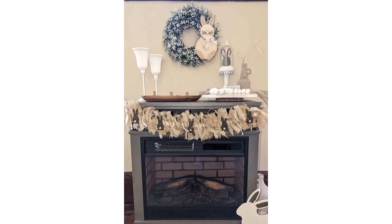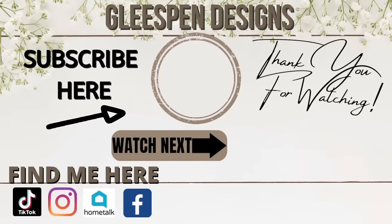Thank you all so much for watching! If you'd like to see more DIY home decor, don't forget to subscribe and hit the bell notification. I truly hope to see you all and a few new friends on the next one — bye!